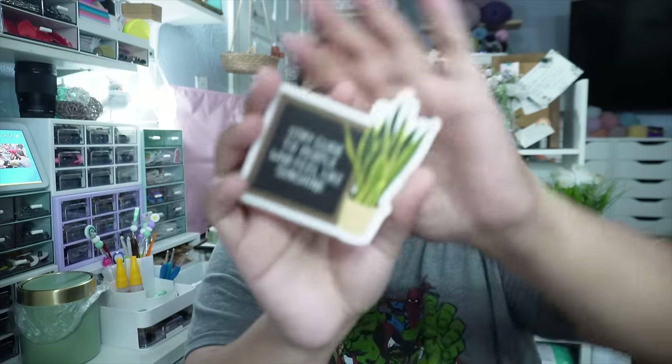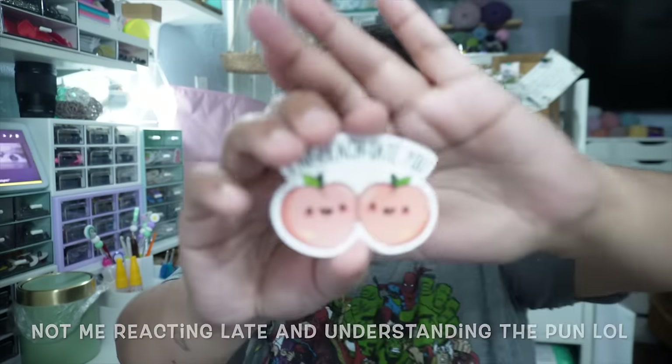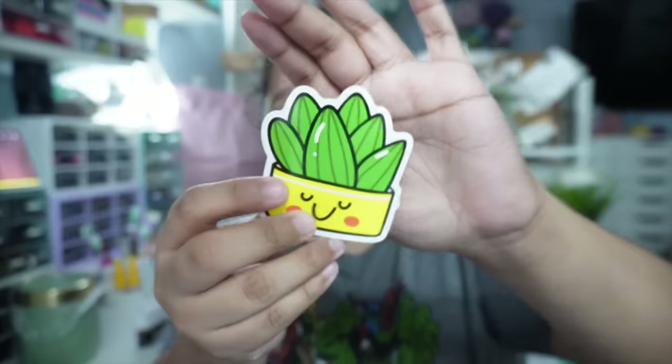She put some cute little stickers in here and I love stickers. 'Stay close to people who feel like sunshine' — that is literally going to make me cry. 'You bake me crazy' — look at that! And then a little rainbow, a cute little potted plant. I feel like I'm on a good kind of overwhelmed high right now. Let me read this note. Thank you so much Amanda — I appreciate your letter and I really appreciate that you appreciate my content.